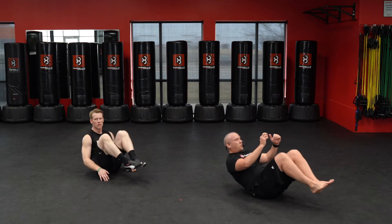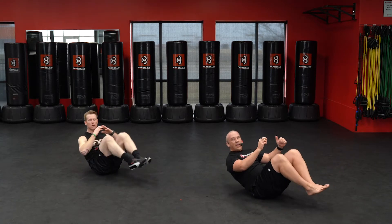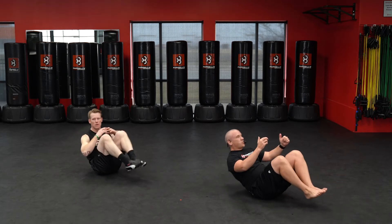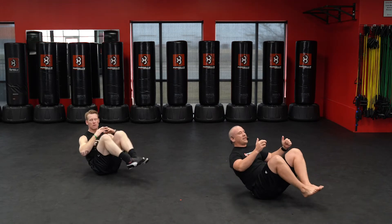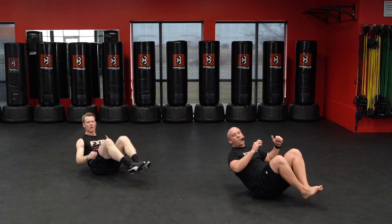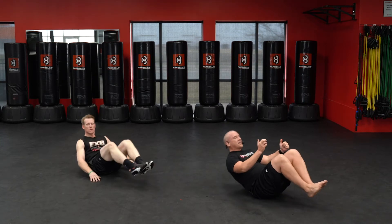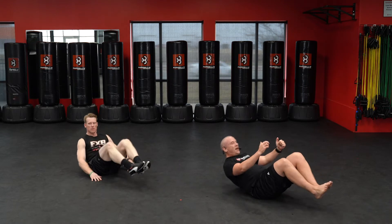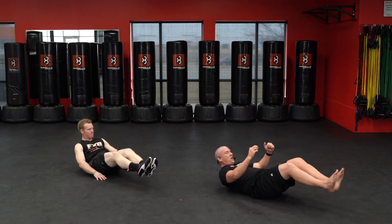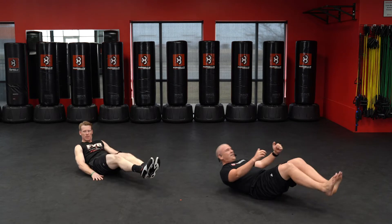One, two, three, four, five, six, seven, eight, nine, ten. Continuing through twenty, thirty — forty. Bring it up, here we go — five burpees, down.